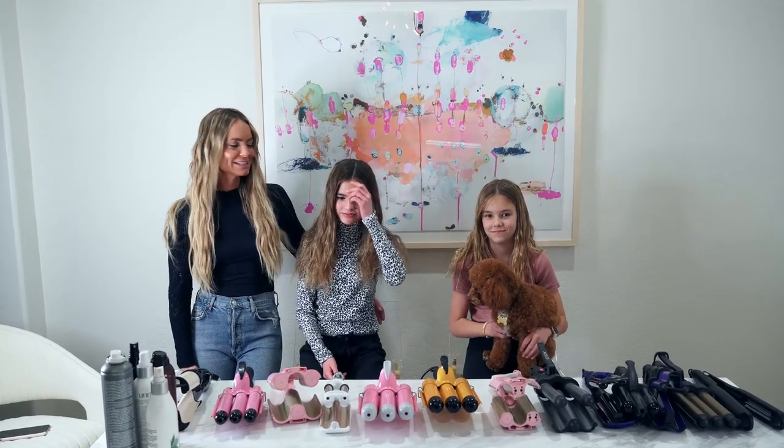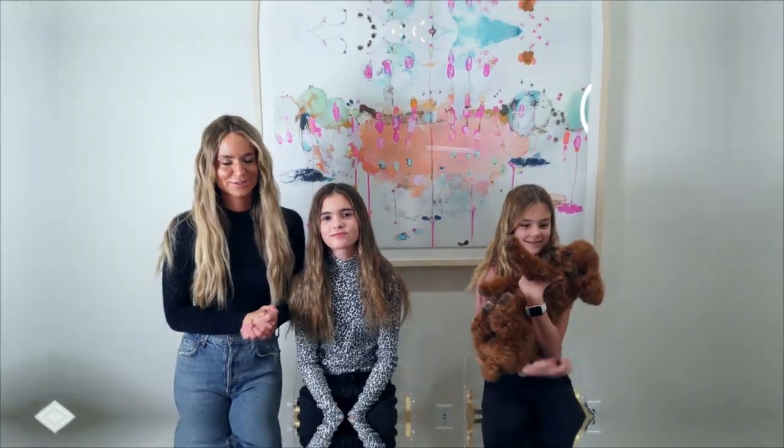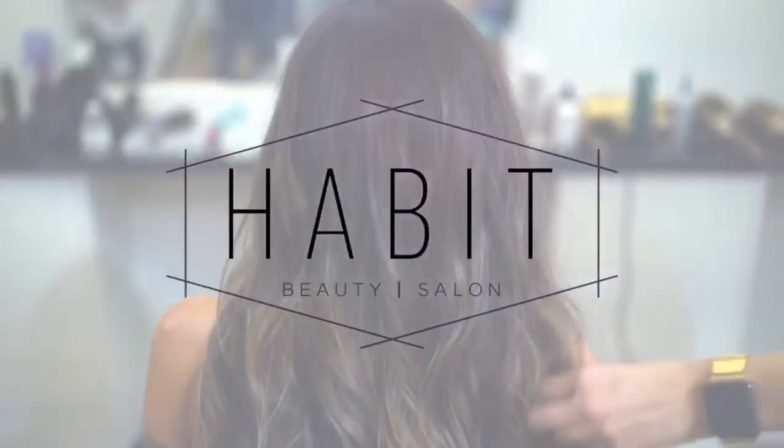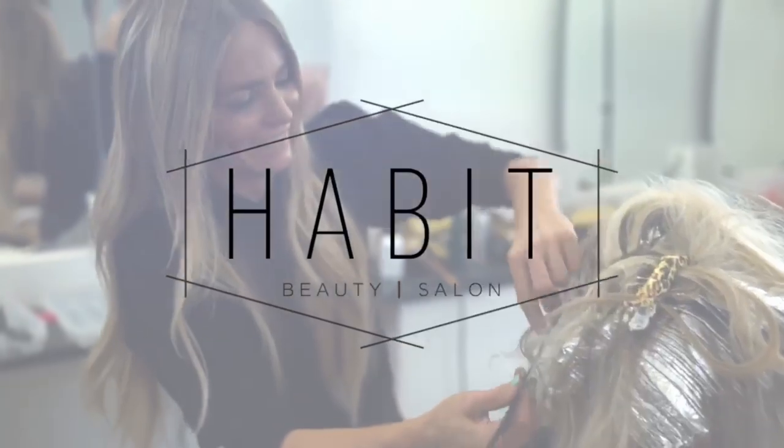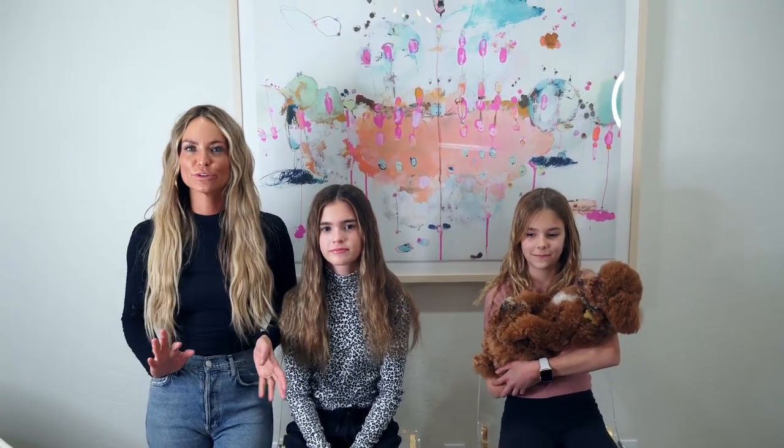Hello guys, we're so excited today — we're going to try out all my wavers! I basically love any hot tool, and once I get obsessed with one I order like 500 of them because I want to try them all out.